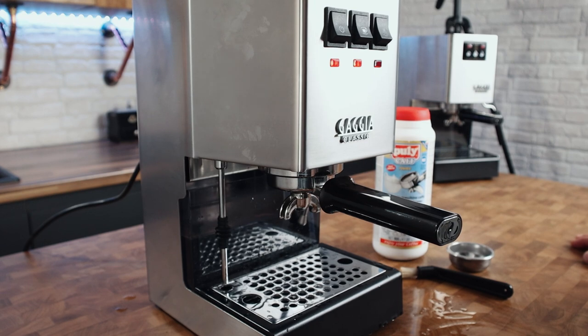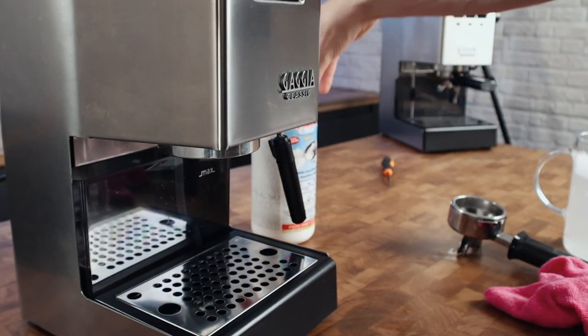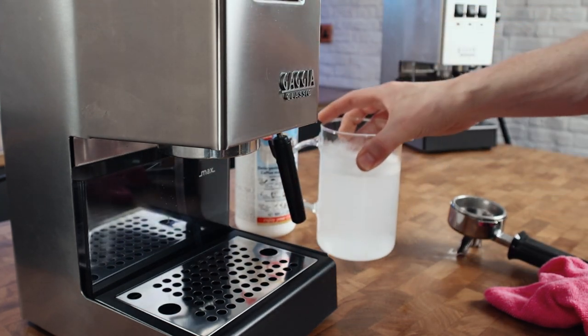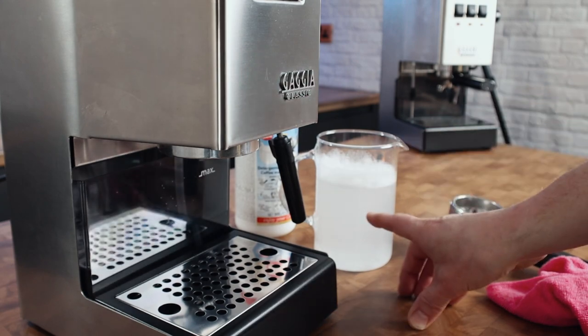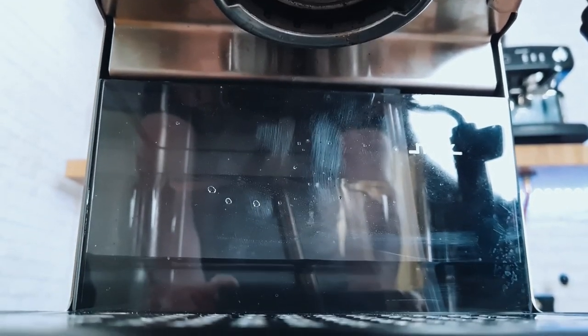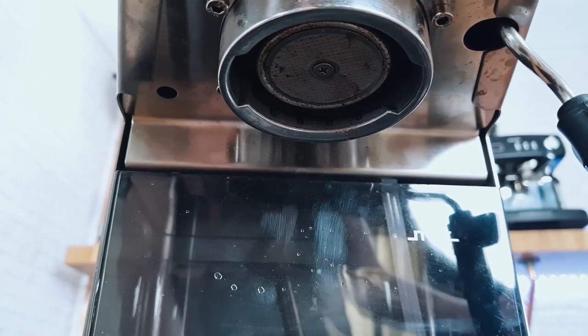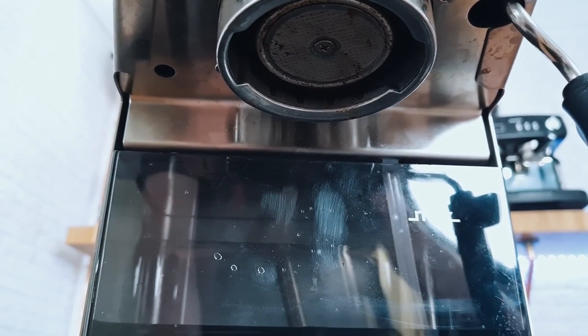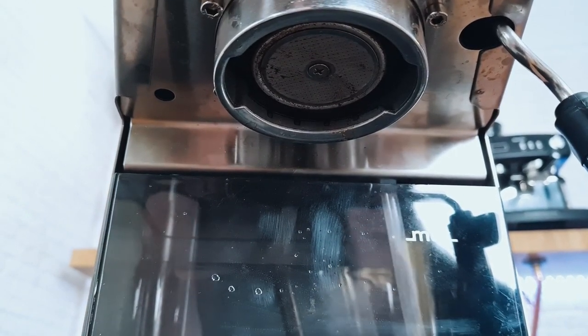I'm now going to talk through how to do an alternative group clean on the Classic 2015 or any other espresso machine that doesn't have a solenoid valve. I've dissolved some Puli-Caf in hot water. Looking at the shower screen, I've deliberately left this one dirty. Since it doesn't have a three-way solenoid, you don't need to worry about cleaning the solenoid — there isn't one. All you need to worry about keeping clean is the brew circuit, the brew path, and the group and shower screen.